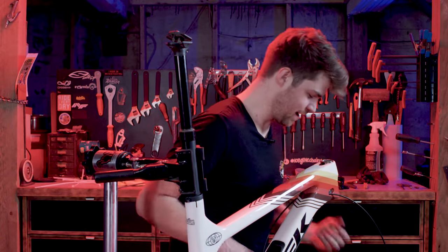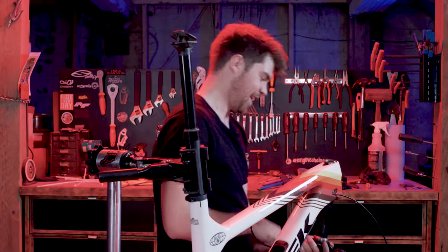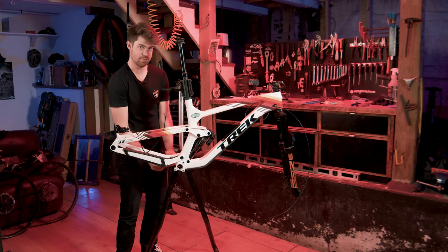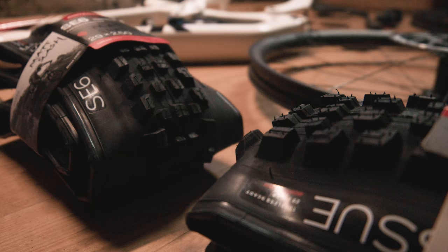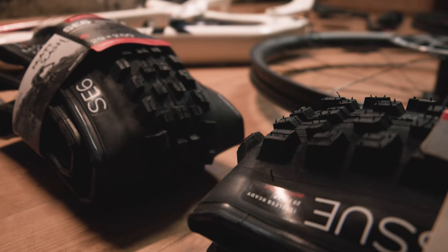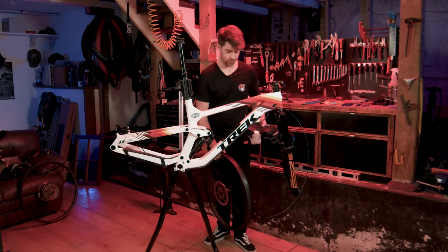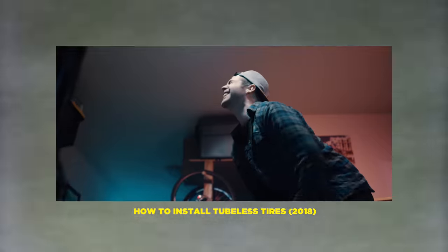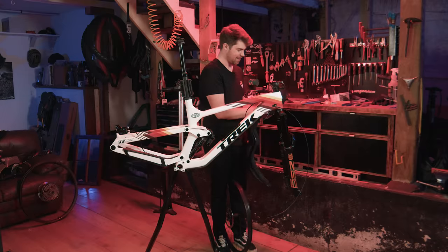Two hours later, we've gone back to zero — I had to take out the fork to make it a little easier to access, but that's okay, we're all learning today. I think we're at 45 minutes in. We're gonna throw on some tires and wheels. Matt is running Bontrager SE6 front and rear, pretty much the most aggressive trail tire they make. We're gonna try to tubeless them with just a floor pump — I remember when we made our video on tubeless tires and people said that's impossible, but I'm gonna prove it today.